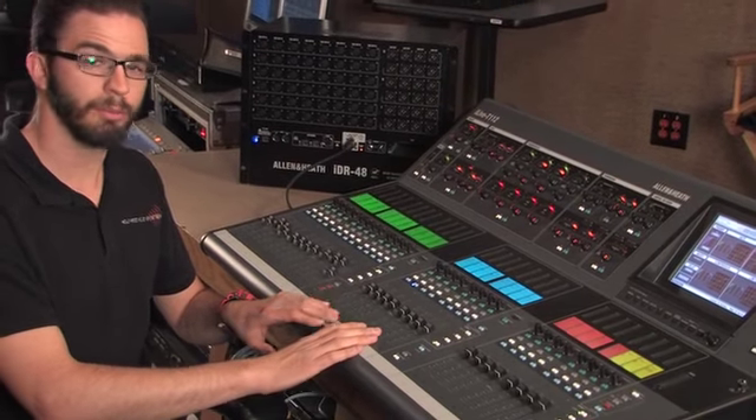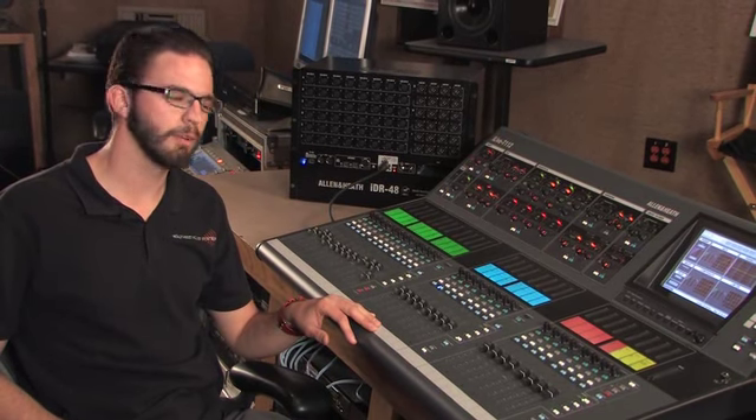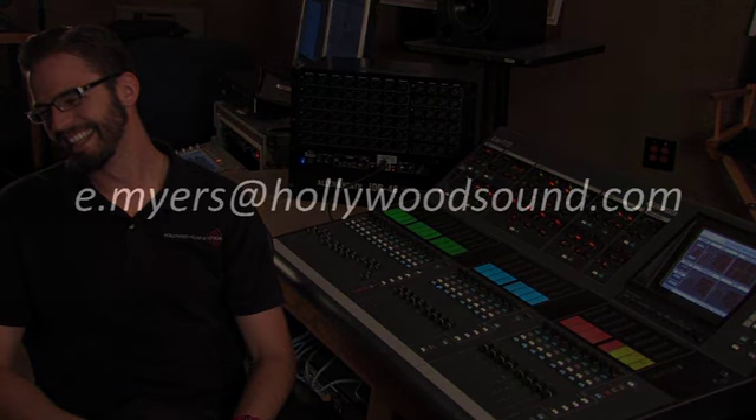If you want to get more questions answered, give me a call — Eddie at Hollywood Sound, 323-466-2416. Or visit our website, HollywoodSoundSystems.com or HollywoodSound.com. Thank you.